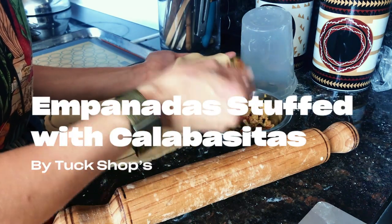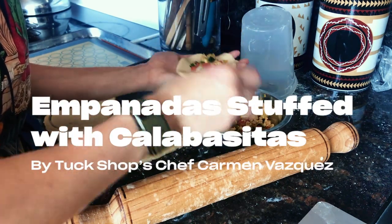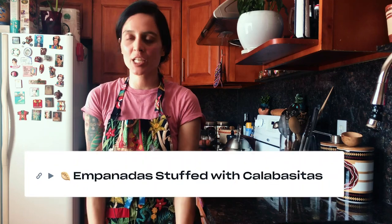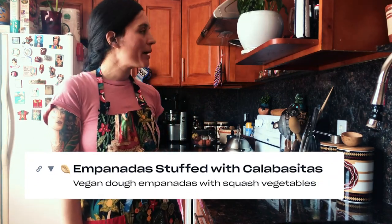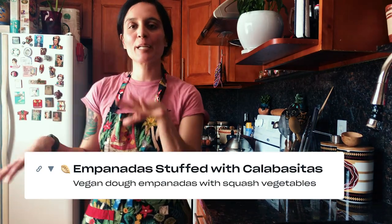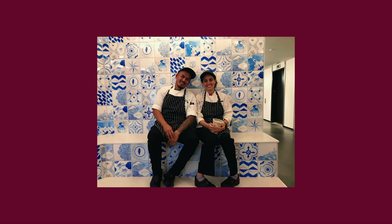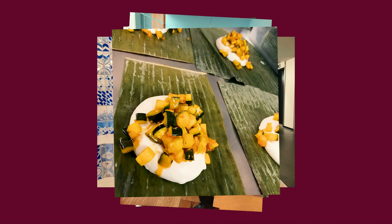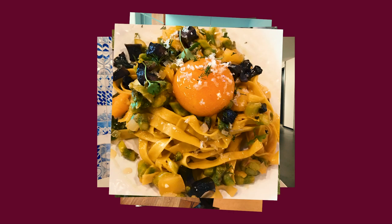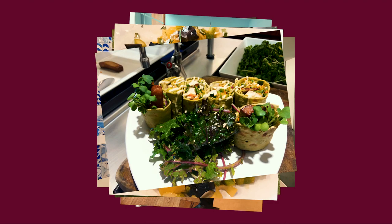Hi everybody, my name's Carmen and welcome to my kitchen, my Frida kitchen. I am wearing a Frida apron and today you'll probably see Frida pop up everywhere. I'm vegan and I live this way because of how nutrient-dense this diet and lifestyle is with less manipulation of your veggies and plant-based protein.